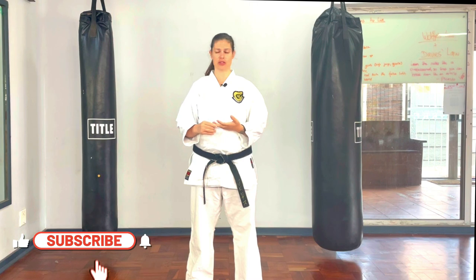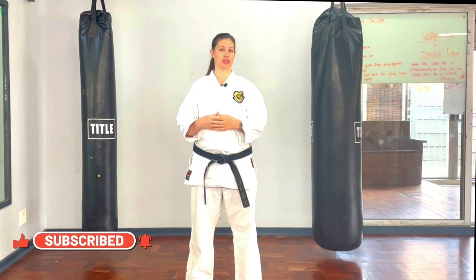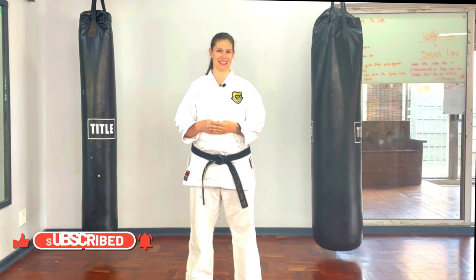We're going to go through a few things. One is uniform. Two, how you can better help your child get ready for grading. Three, how you can support your child's karate in the dojo. And four, some karate etiquette and dojo etiquette in general. So let's get started.